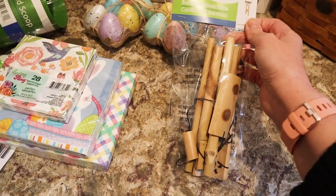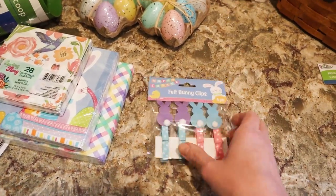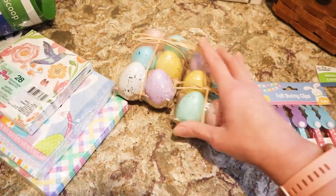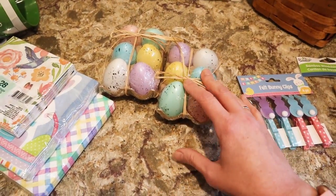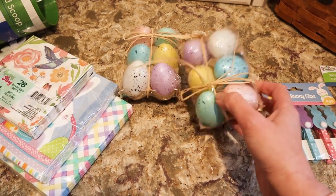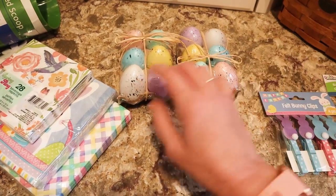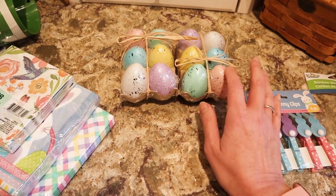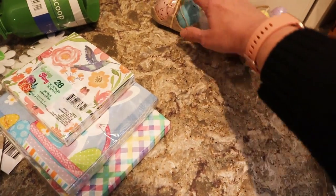These are some bamboo wind chimes that I picked up, and I picked up these felt bunny clips. I picked up a few more packs of these — I wanted to make a tree out of them, using one of those cone grapevine trees. There was one selling for like $24 to $28. These speckled eggs in sets of six are about $5 at any other craft store, so that's a good buy.